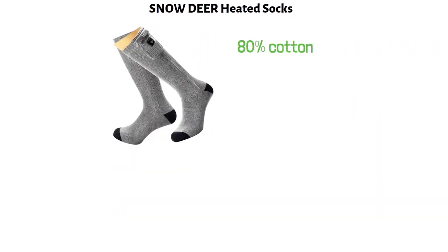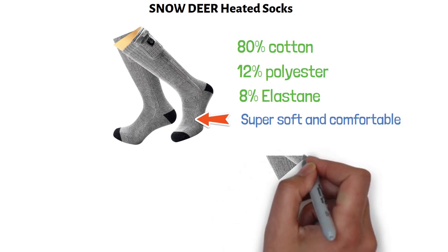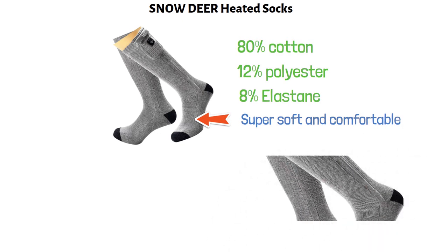At number one, we have the Snowdeer Heated Socks. These socks are made from 80% cotton, 12% polyester, and 8% elastane material. They are super soft and comfortable. Their Coolmax tri-blend construction prevents odor and pulls the sweat away from the skin.